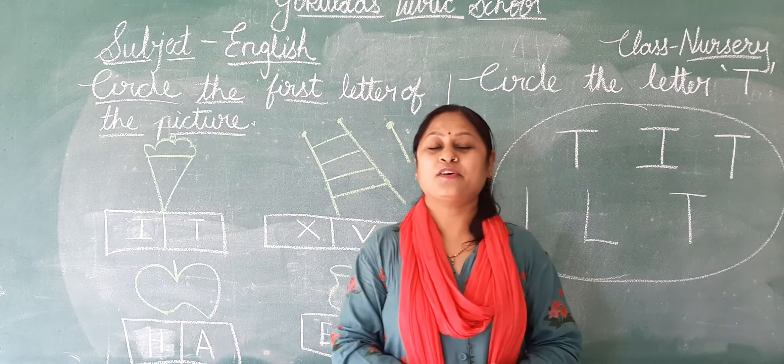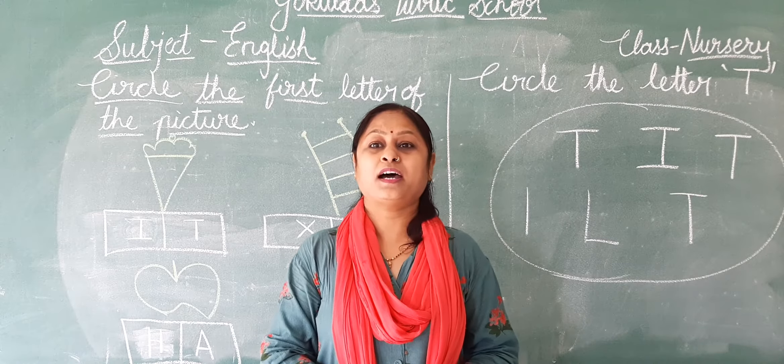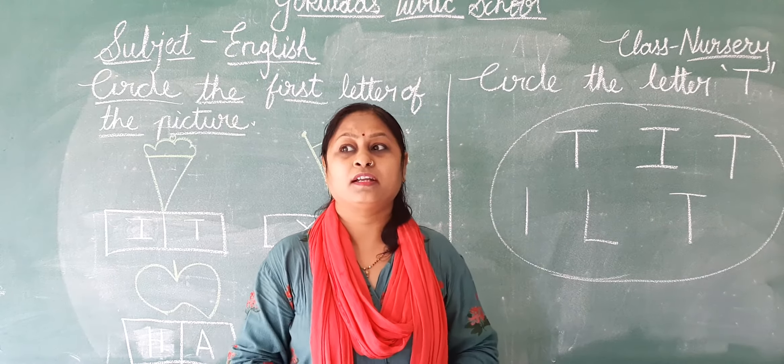Good afternoon my dears. How are you? I hope you are fine at your home.